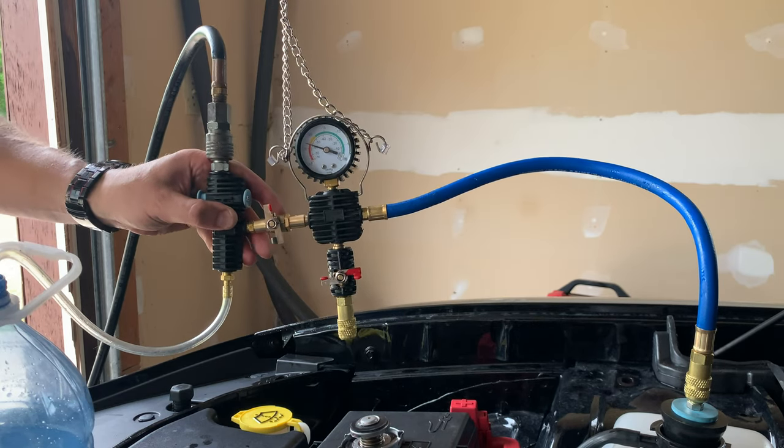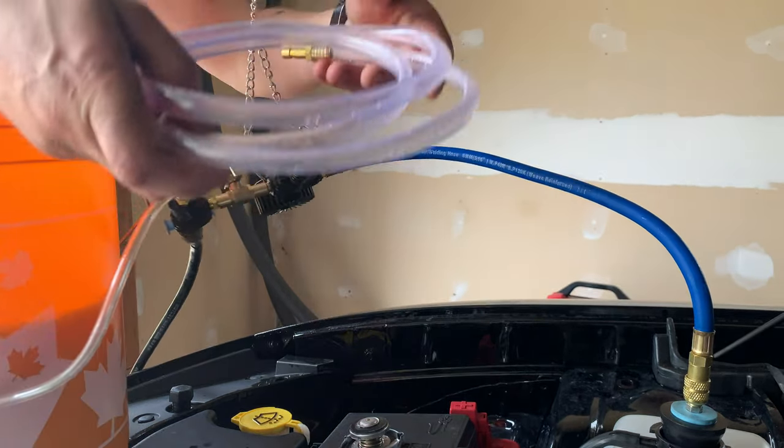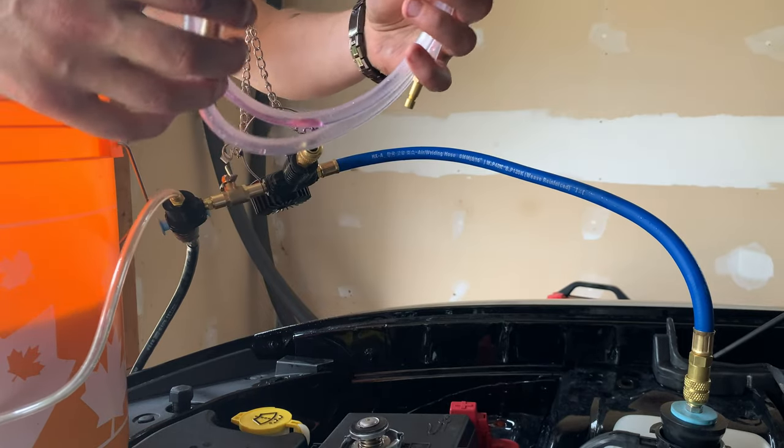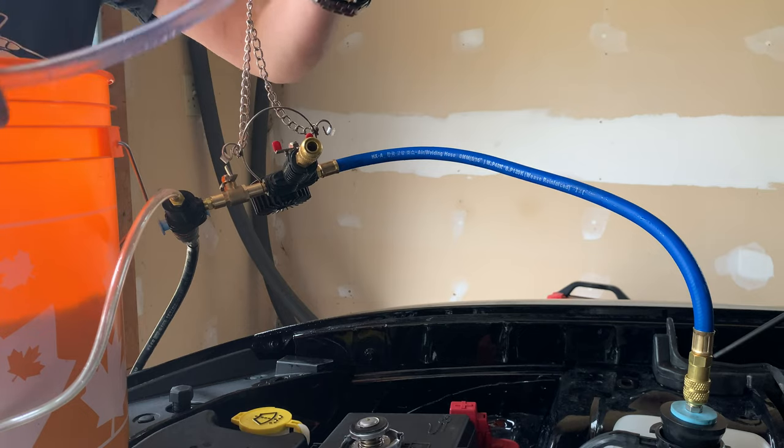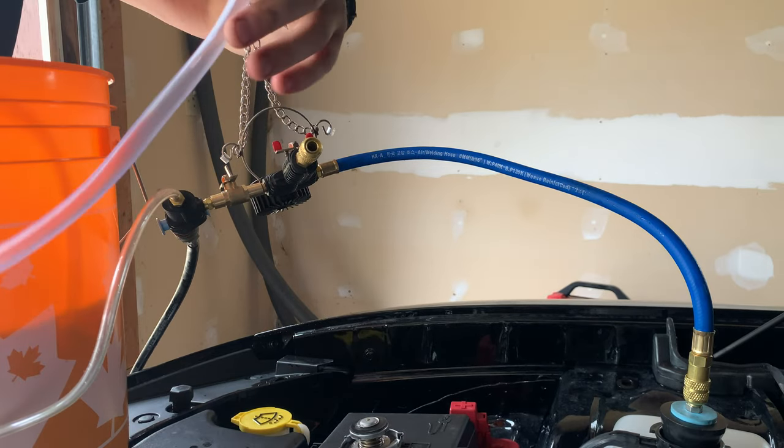Now we're going to hold pressure and make sure she's still holding before we decide to fill it up. There are no leaks, so now I'm going to connect my hose here and place the end in the pre-mix solution. We want to make sure it's fully submerged so we're not putting any air back in the system.